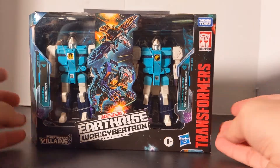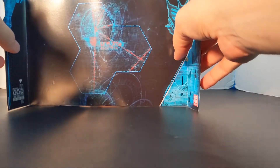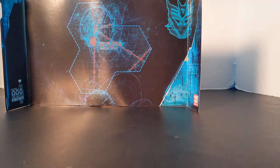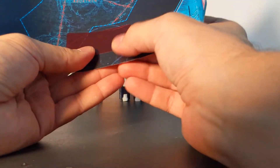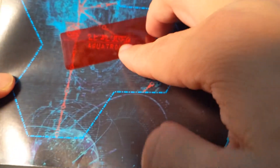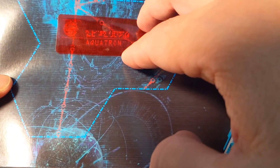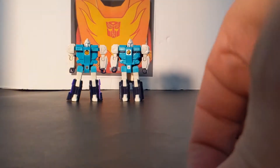Now let's get these guys out of the package. First we're going to show you the display case, which comes with a red decoder. This is exclusive to the Siege and Earthrise lines. It features Aquatron, and these make one big map of the known Transformers universe.